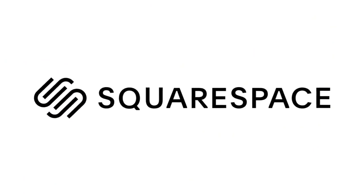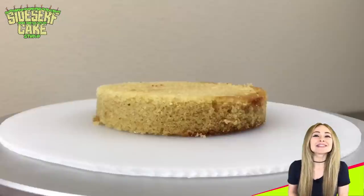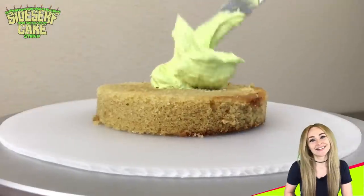This video is sponsored by Squarespace. Natalie Sidesurf here of Sidesurf Cake Studio, and I'm going to show you how I made a butter chicken cake. This cake is my love letter to my friends in India.